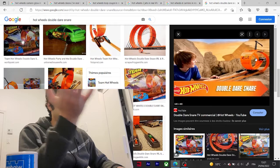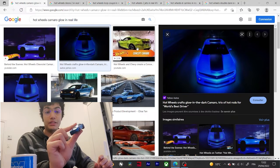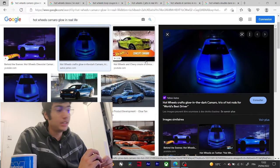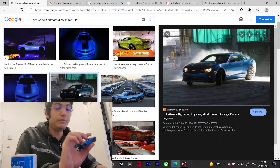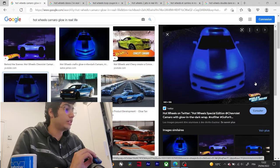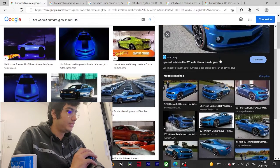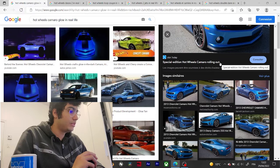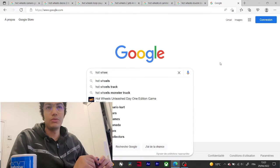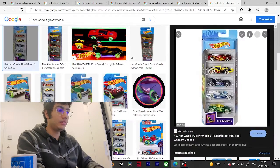The Camaro is a concept car — it's a real car, but not the normal Camaro you would buy. This one was in the World's Best Driver contest and was released in several colors. It used to glow in the dark — I don't know if it's color-graded but I think it's real. The concept of making a car glow is the same as the HW Glow Wheels five-pack — you put it under lights and it charges.